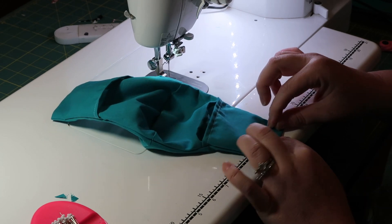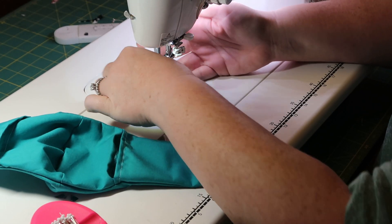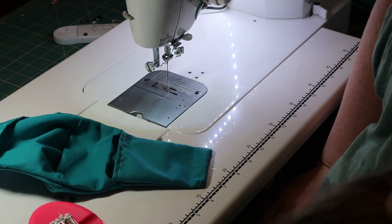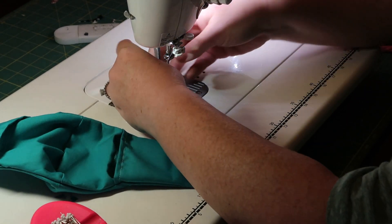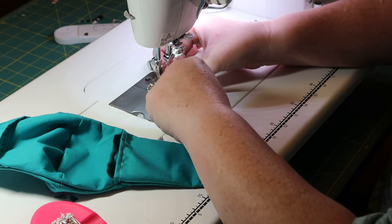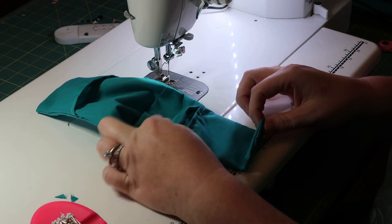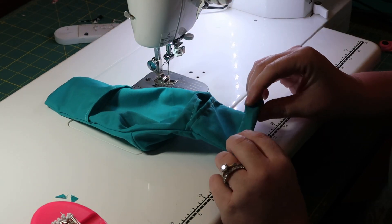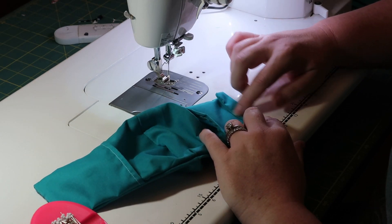What we're going to do here is fold this piece over about half an inch — towards the back, not the front. Fold it towards the inside of the mask, where your mouth would go. Then we're going to sew pretty close to where the original stitching is. Do not backstitch on this.